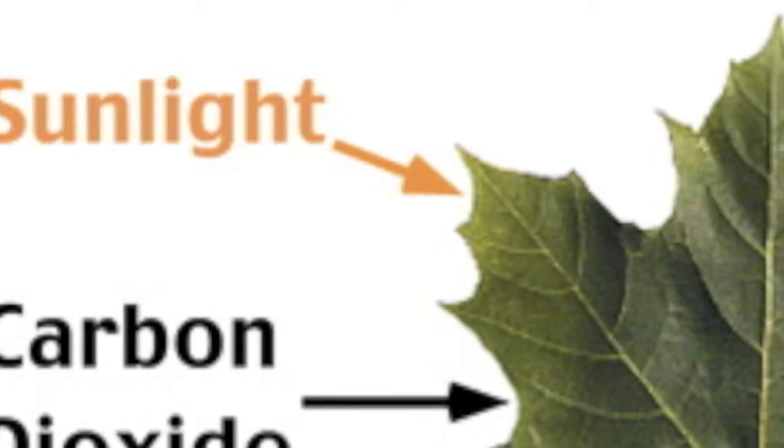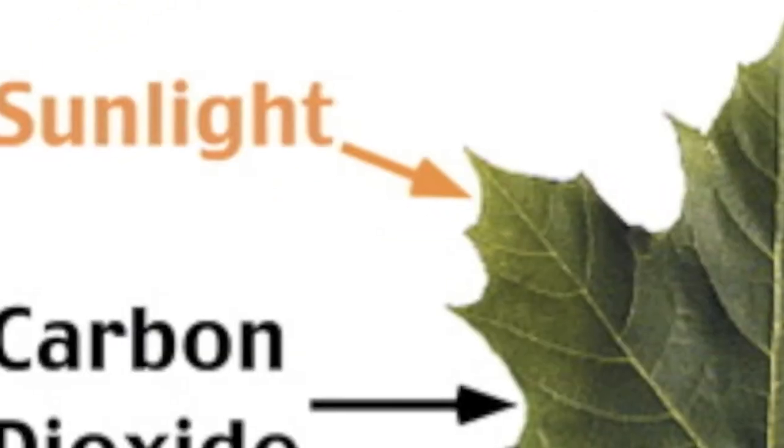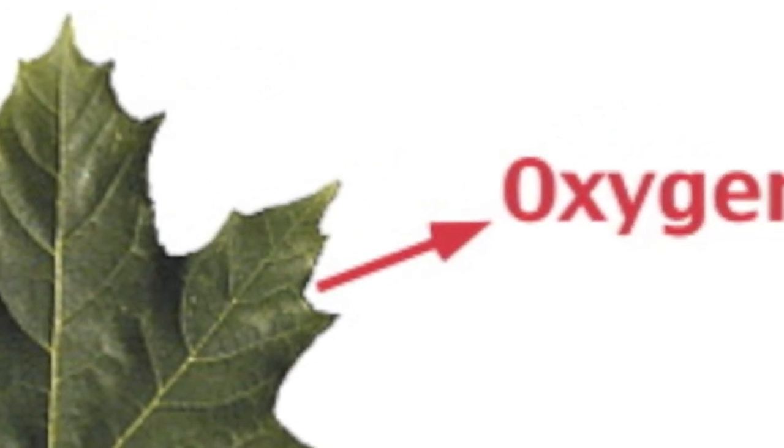But you gotta learn more, so this is how it works — pretty simple, really, ain't got no twists or quirks. Sunlight's going in, sunlight's going in, and O2 comes out, O2 comes out.